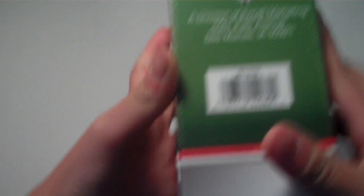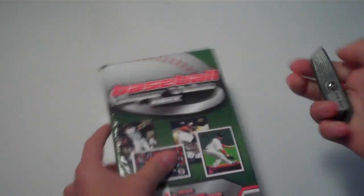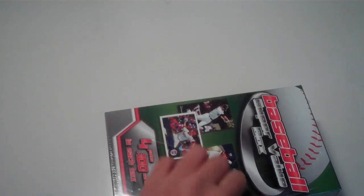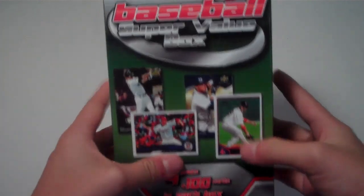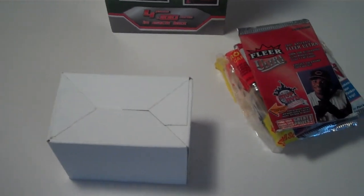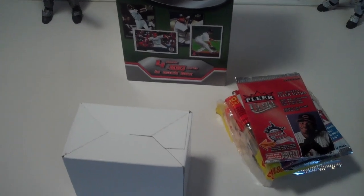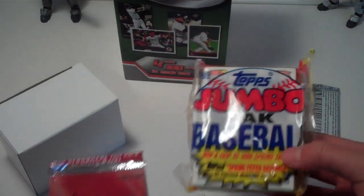This is made by Fairfield. Let's just open it regularly, a little closer here. Yeah, four packs plus 100 cards. Let me lower the camera down and angle it a bit. Here's the 100 cards, and let's see the four packs — there's a jumbo pack of baseball, Topps 1989.